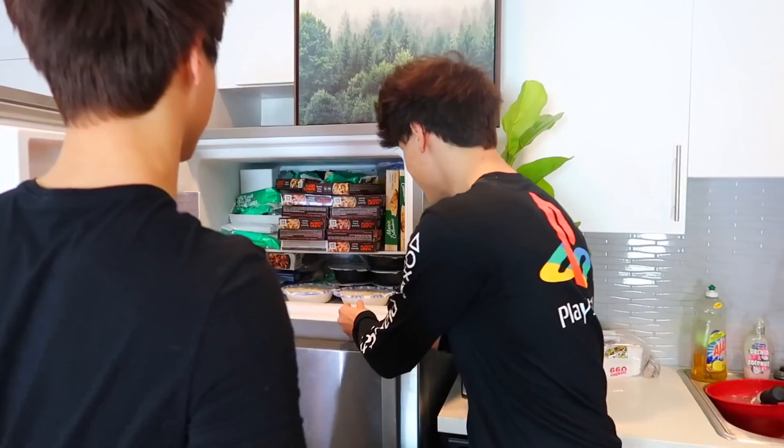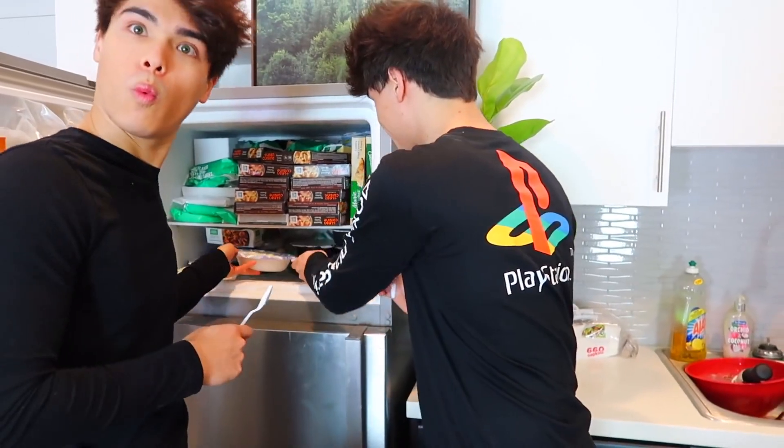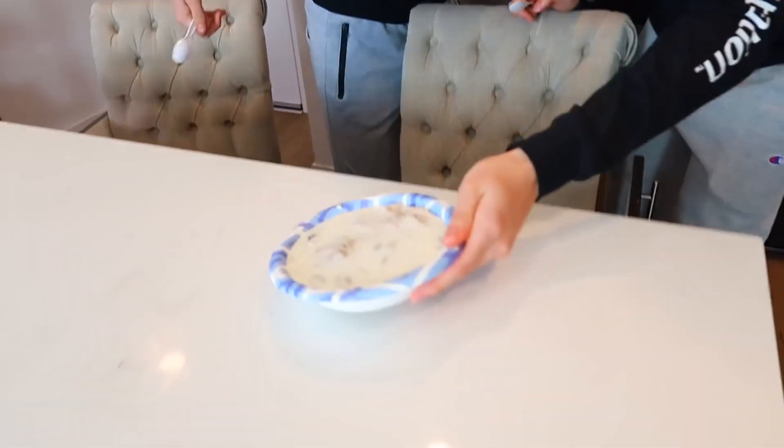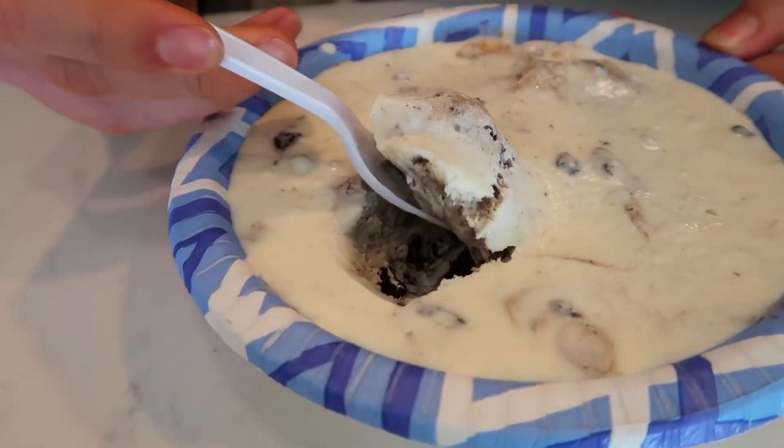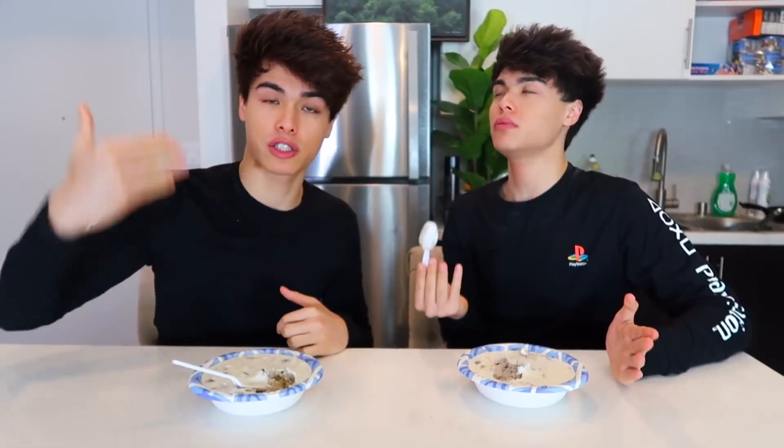It's been about two hours and I think our ice cream is finally ready. This one's mine — look at this, you can see the Oreos, you can see a little bit of the cookies. Here we go. Oh, look at that scoop! This is better than any ice cream I've ever bought before. I know a lot of people exaggerate, but I am not exaggerating. This is actually the perfect amount of sweetness, perfect amount of softness, not too cold. It's literally perfect. This is the best ice cream I've ever tasted.